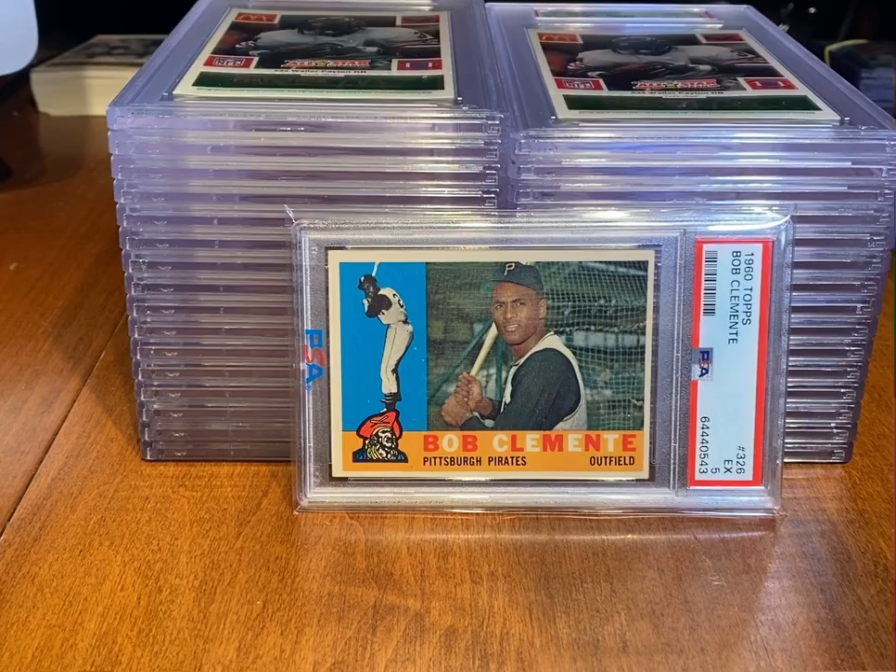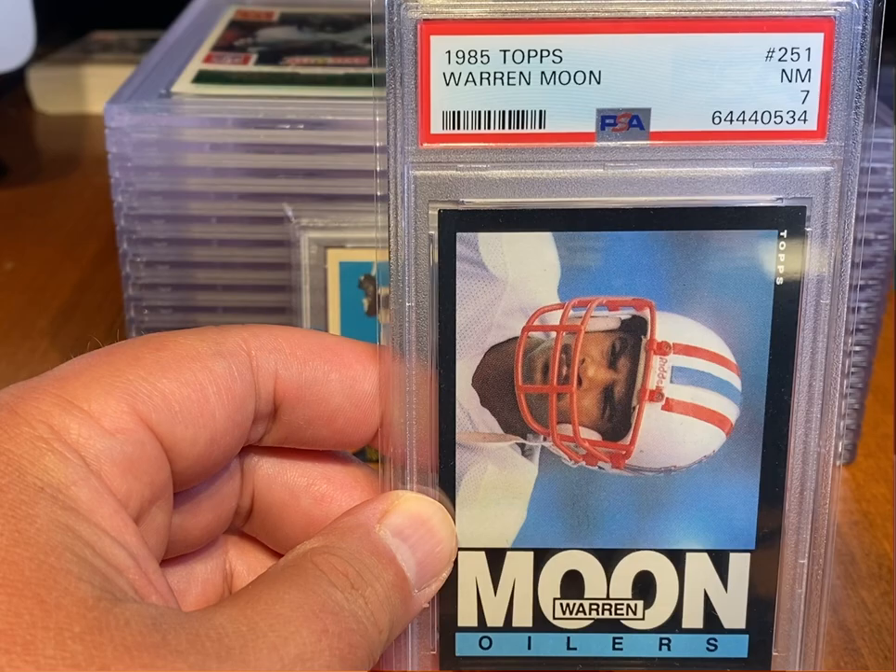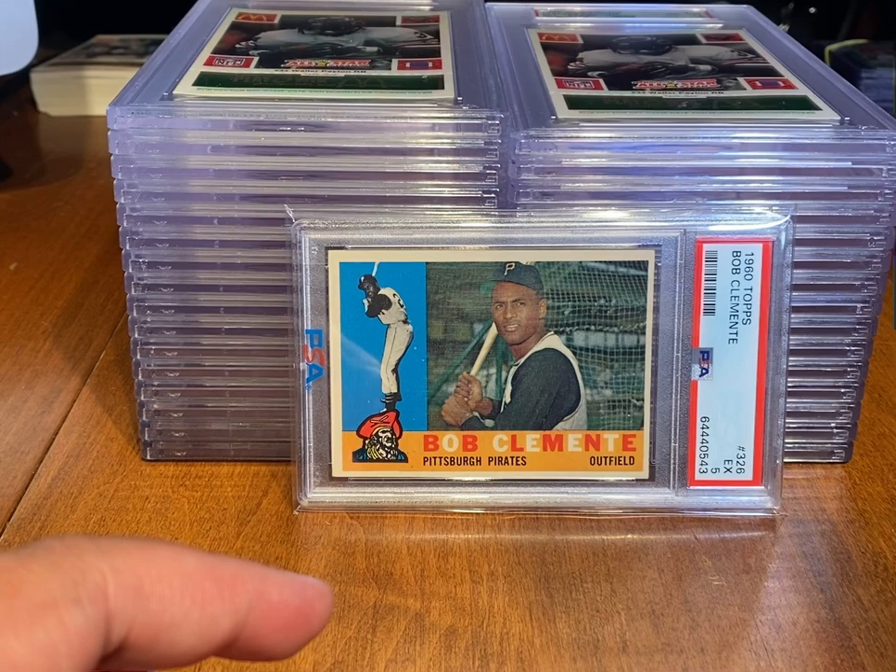I believe I've got a 1985 Topps Warren Moon near-Mint 7 — but actually I think I've already sold this one. This is an example of something I sold — it actually sold yesterday, so I won't be able to list that.